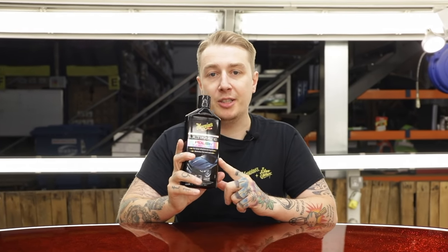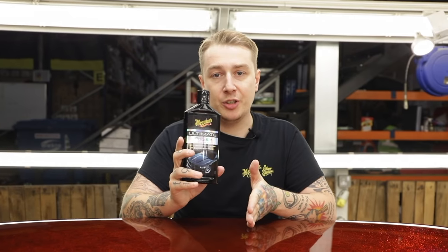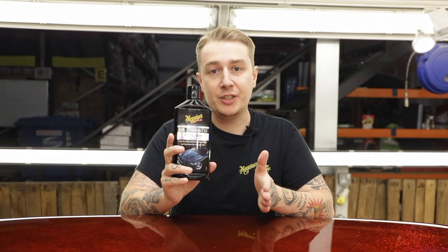One thing to note about using the polish: if you have a matte or satin finish on the car — a colour that doesn't have a shine, a flat finish — you don't want to be using our ultimate polish solely, because it's going to change the structure of that finish and put a sheen on it.